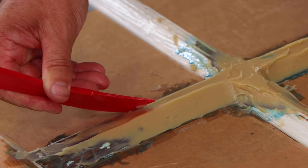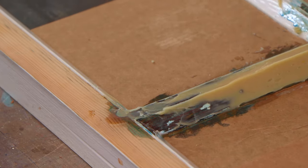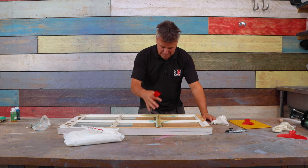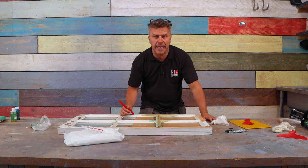I'm going to leave this for a minimum of eight hours to dry before I can start to shape it and sand it down. I've probably spent about 10 minutes getting it to the shape it's at now.